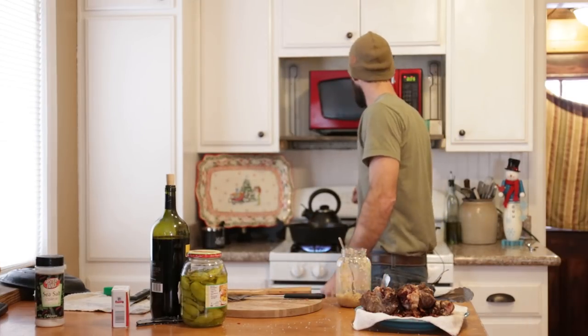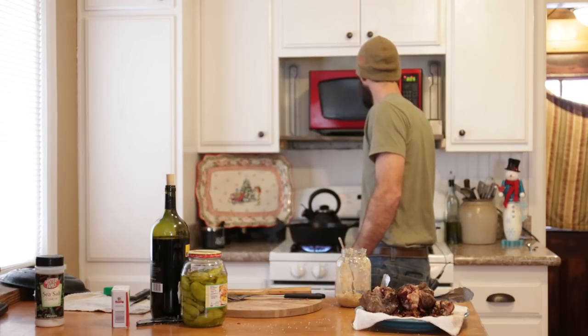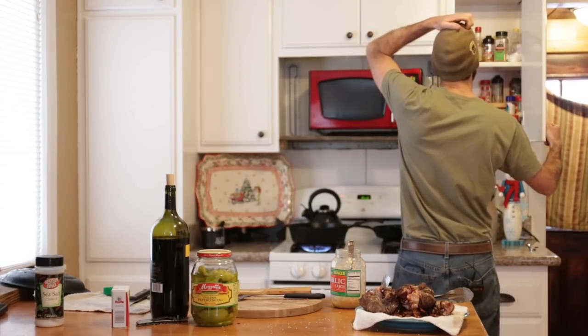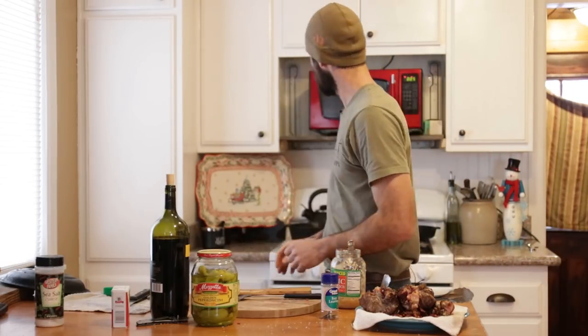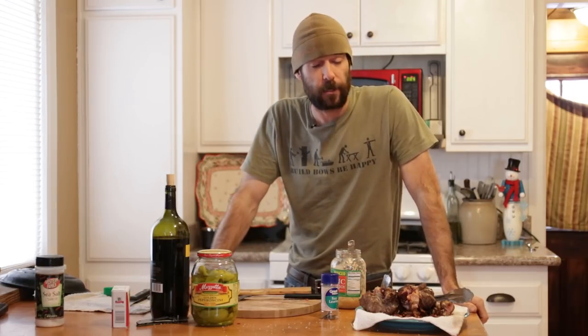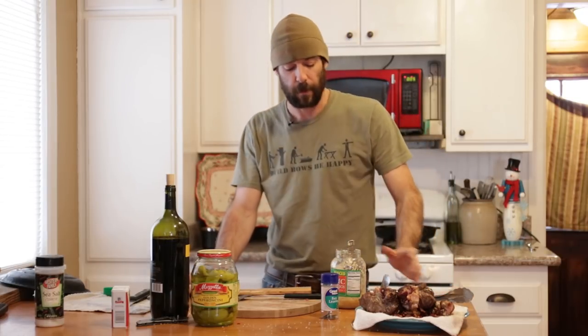I'm going to go ahead and preheat the oven to 300 degrees. The oven's heating up, the onions are browning, we've got our bacon cooked and our shanks browned. When these onions start to turn translucent, I'm going to put some garlic in there. I'm having to use the canned or jarred garlic — I don't have any good fresh cloves, but it'll be okay.